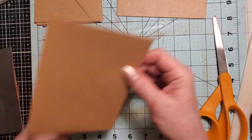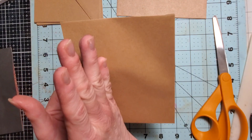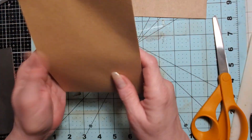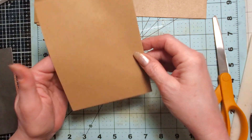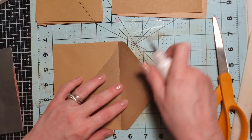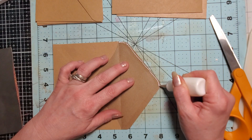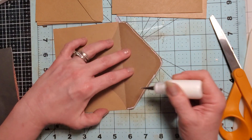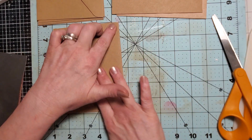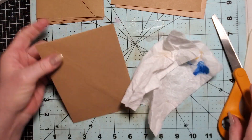I guess you could do it vertically, not just horizontally, but because of the way they open you'd be using less of your paper that way — you wouldn't have as big a picture on there. The reason I'm bringing the glue all the way down is that once you cut, if you don't do the little squared part you will have a gap. So you want to make sure you get that gap sealed.